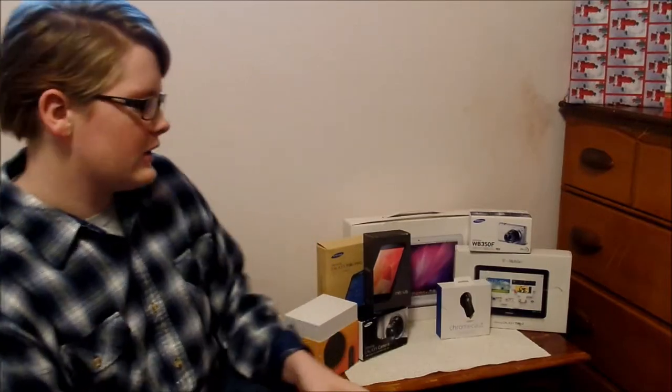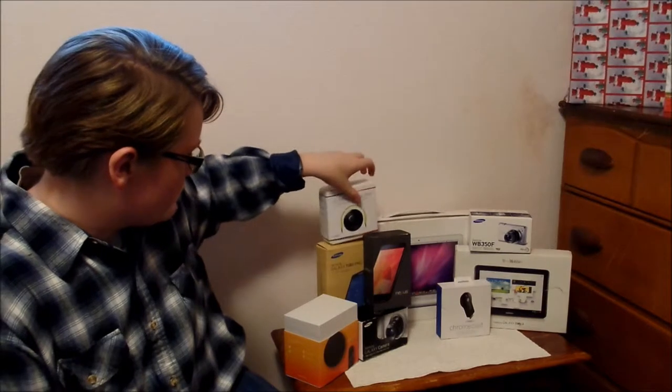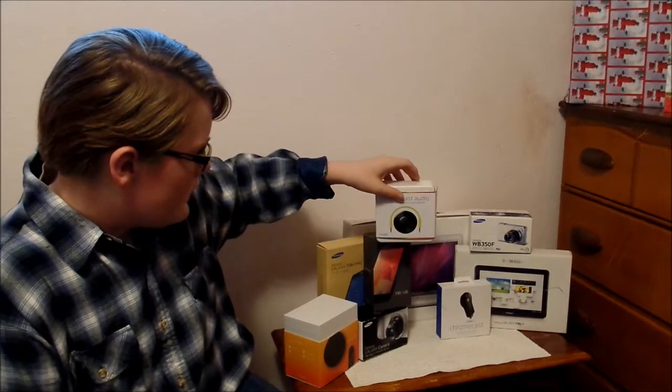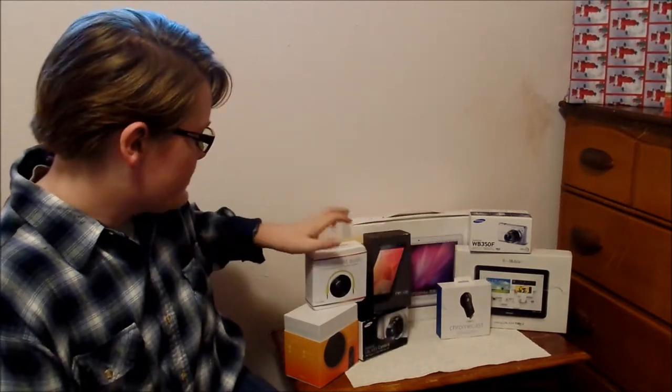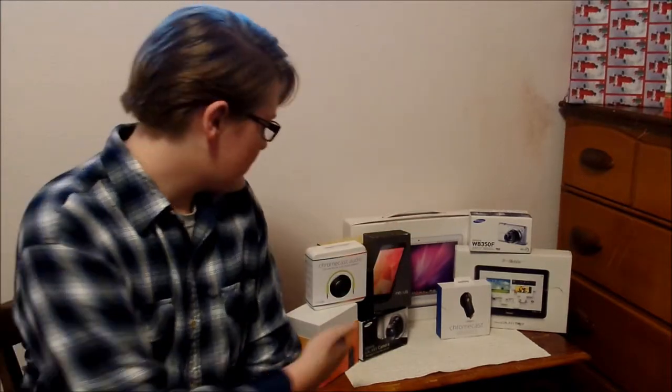Thanks for watching my video about the new Chromecast Audio. Now we can add this thing to the whole pile over here. Let's just put it right there — there you go. As you can see, we've got the whole setup all set up.